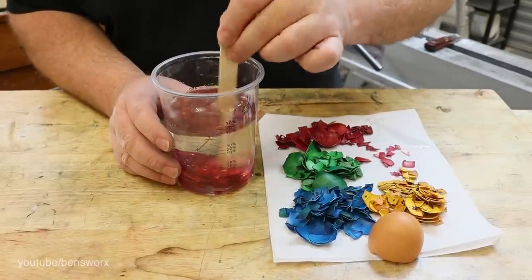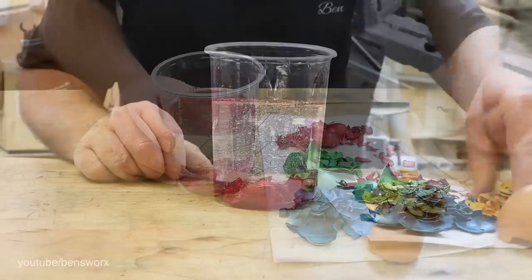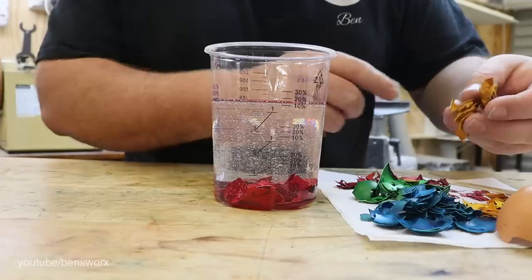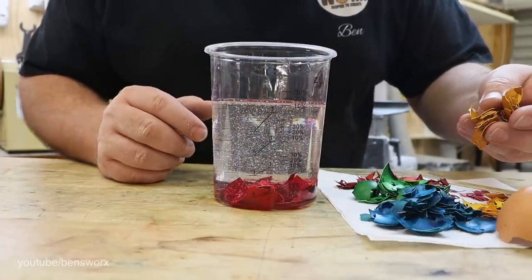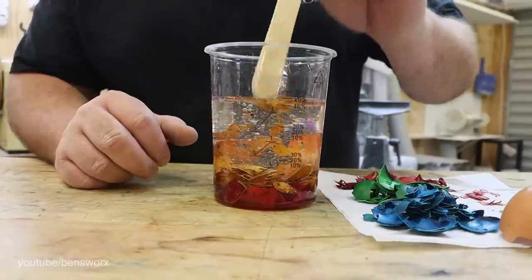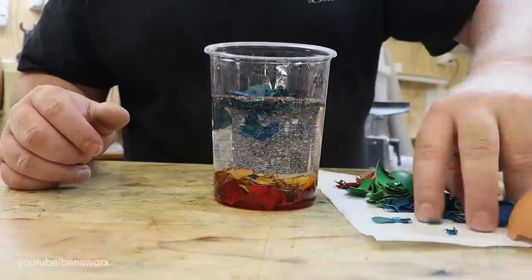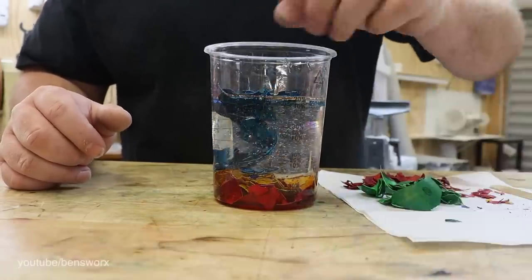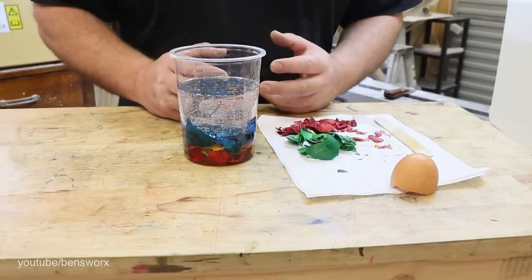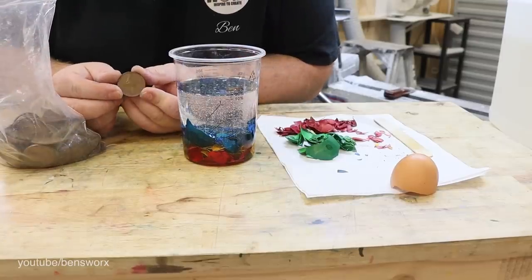I'm just going to give them a bit of a mix to hopefully release all the air. I'm going to go for the yellow ones next - I really like the way the original blue dye has sort of stuck to them; it kind of looks like some sort of exotic bird shell. I think we'll try blue next. Now it wouldn't be an episode of Egg That without adding a lucky Benny Penny - this one's from 1960.